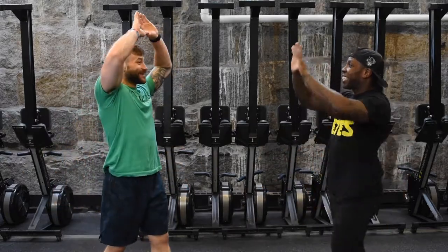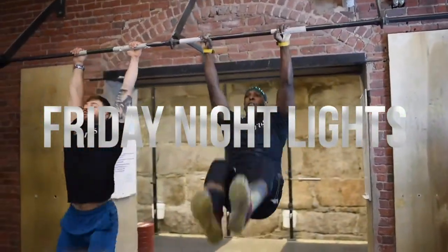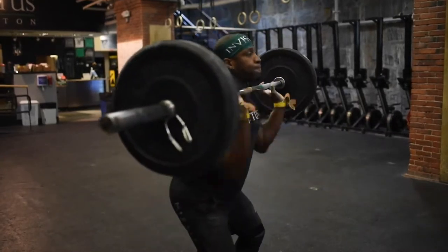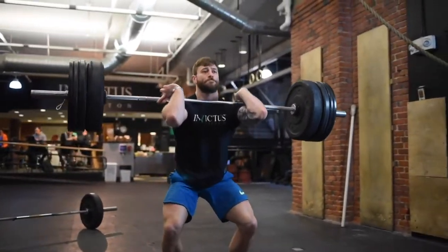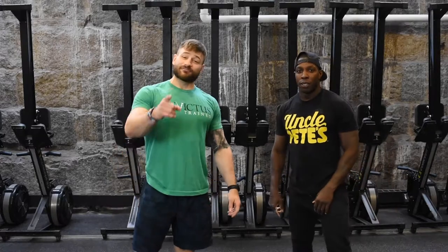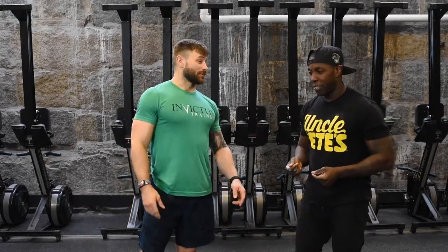The most electrifying duo in sports entertainment is back! Fun fact of the day before we get started: did you know that when you snap your fingers, the sound is not from your fingers — it's your other finger hitting your palm? Wow, snap your fingers and see — it's your palm!